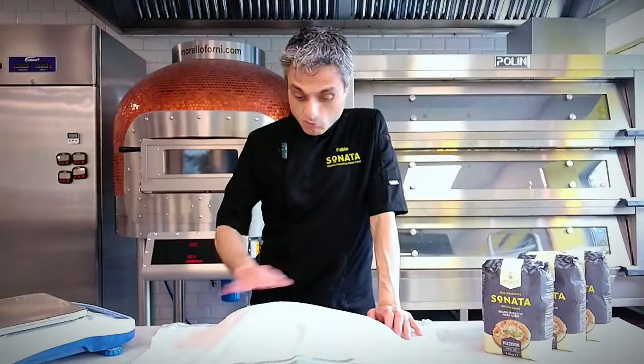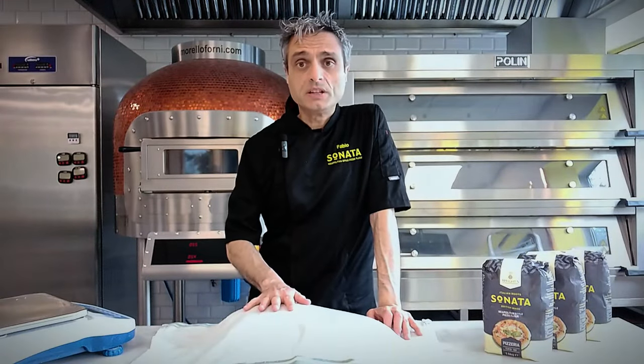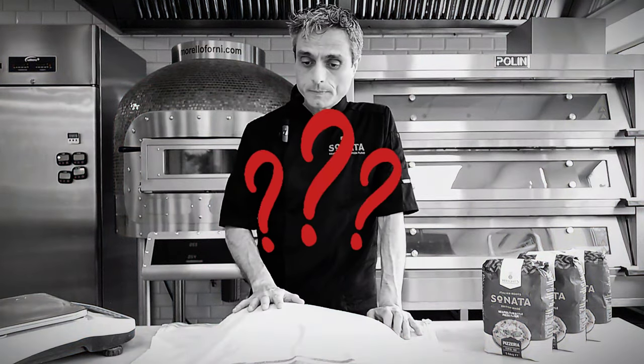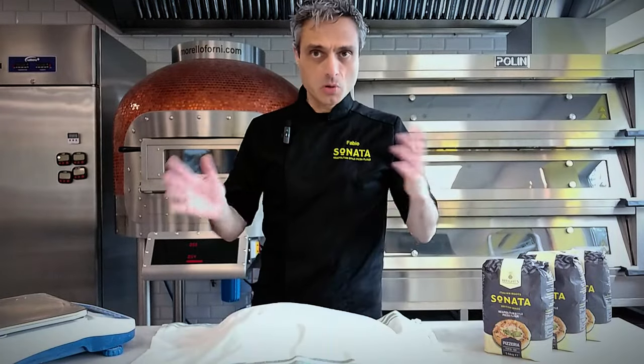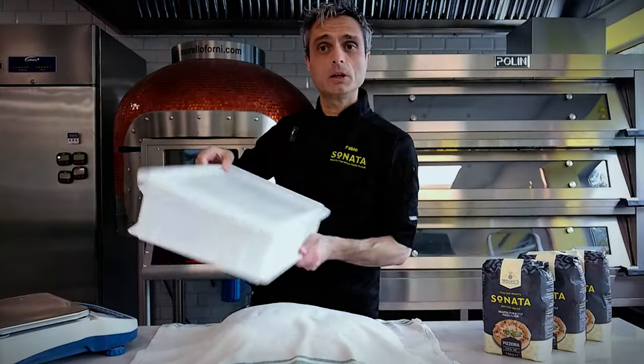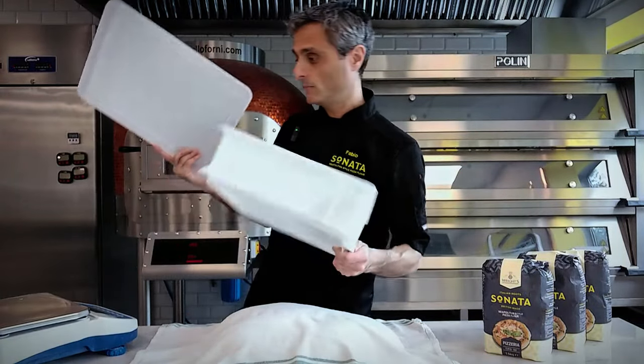Okay, after around one hour more or less, it's time to split the dough balls. I'll make 20 of them, 280 grams each — 280 grams each in pure Neapolitan style. When I cut them, I will store them in this container. Pretty useful.